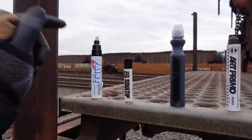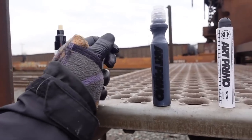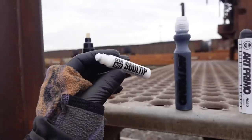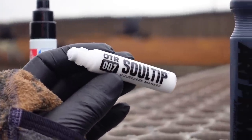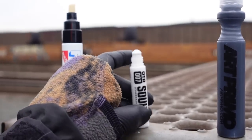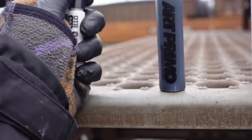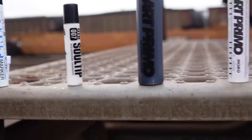Up next is the OTR 007 sole tip. I kind of threw this in as a wild card — it's not something I normally carry, but I know a lot of people like these cute little markers. This has a very small nib, I think it's a seven millimeter. These are alcohol-based so they aren't going to be quite as durable as the oil-based stuff, but they don't stink as much. If you're doing indoor stuff or situations where it's not going to be too wet, it should be fine. It will be okay with the UV aspects.